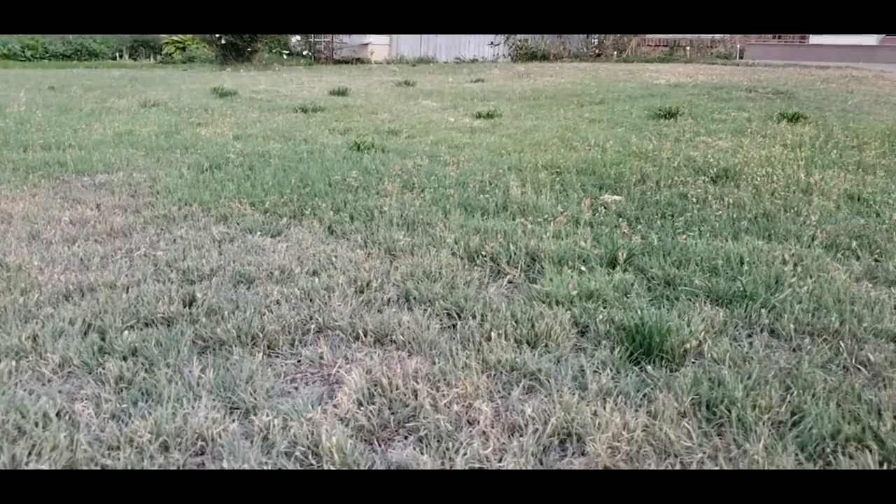Buffalo grass is a native grass and the nice thing is it can make a pretty good lawn. It is one that you can also mow. You should know that there are different cultivars of buffalo grass lawns, so if you're considering converting your lawn to buffalo grass, you'll want to get a turf type that looks more like a lawn and less like a pasture grass.